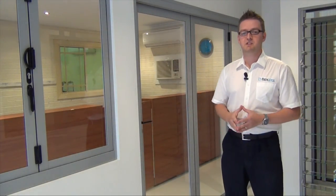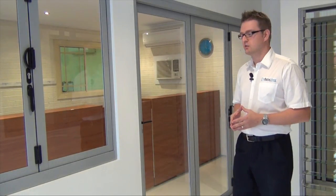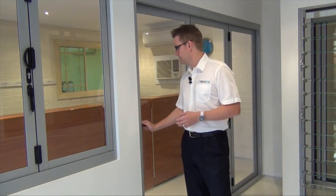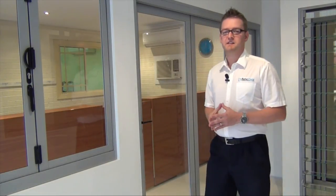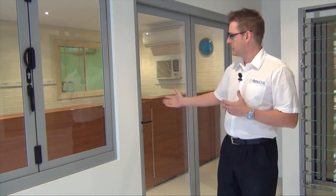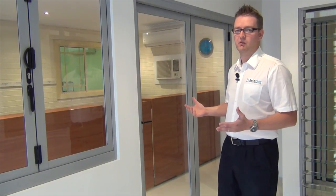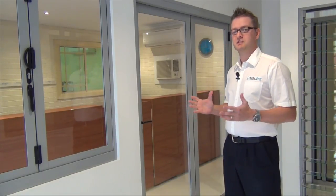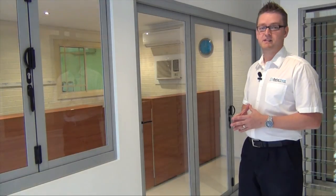An important consideration when specifying a bifold door is that we give you a lead door. When I say a lead door, I mean a single hinged door as you can see here. The importance of that is it allows you quick entry and exit through the door without the need to unlock the panels. For example, if you were going outside to hang laundry, you don't want to go through the hassle each time of unlocking all the panels. When we have an odd number of panels — as you can see here we have three — we always have a lead door.